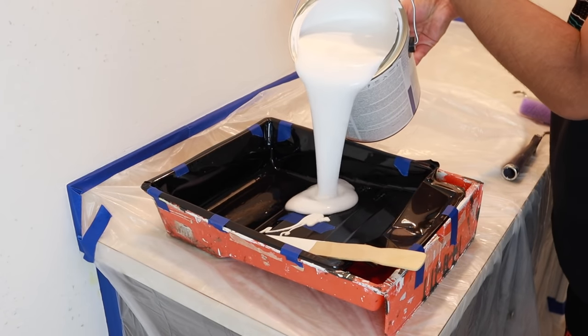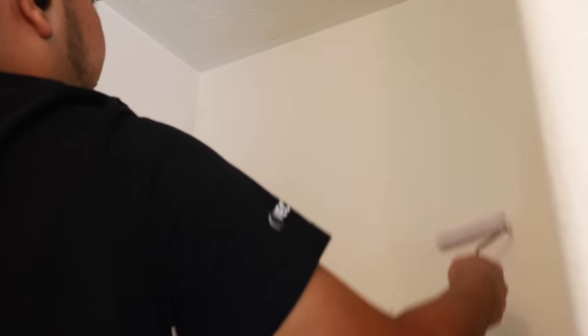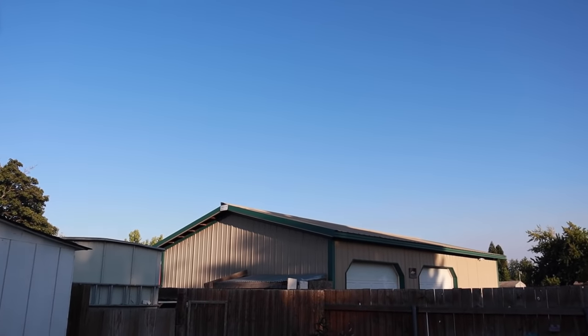The next step before limewashing the walls is to apply primer, but it can't be any old primer — it has to be the primer specified by the limewash paint you use. In this case I'm using an acrylic based primer, which ended up working fine, but definitely use the one that is recommended. I let the primer dry overnight.